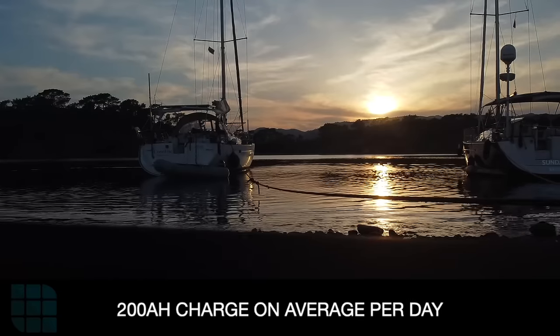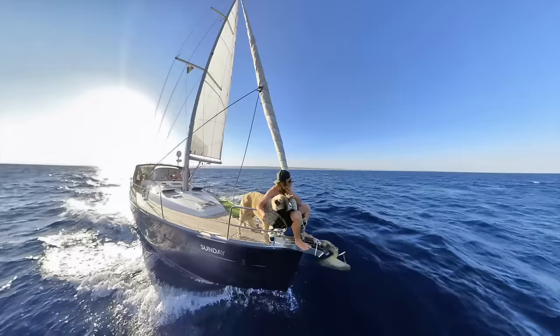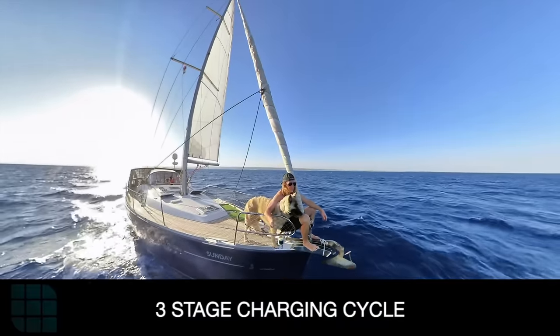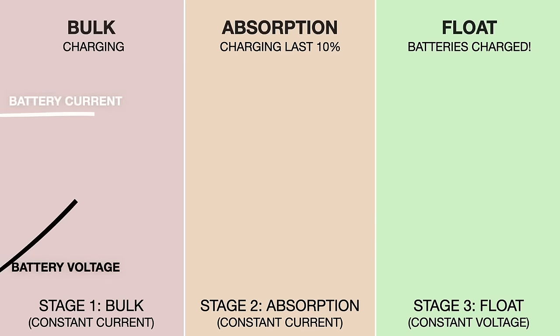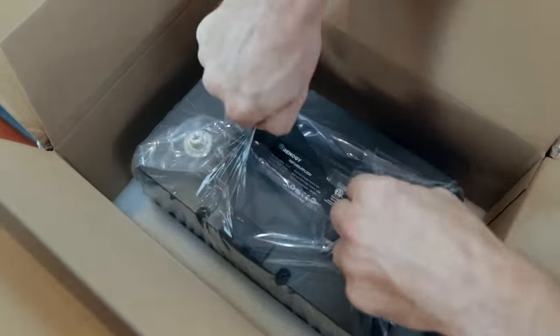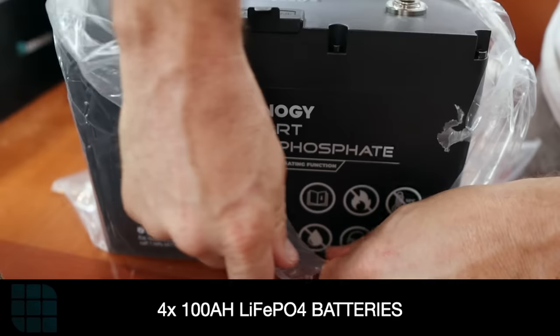Those panels worked great, giving us about 200 amp hours of charge on average per day. But charging lead acid batteries is difficult and a long process. Basically you have a three-stage charging cycle: bulk charge, which slowly charges up to about 80-90%; absorption mode, which takes hours to get to that last 10%; then float mode, which just keeps trickling in. To live off-grid comfortably, there's just not enough hours in the day to fully charge our batteries to get that last 10-20% unless we had about 1200 watts of solar.